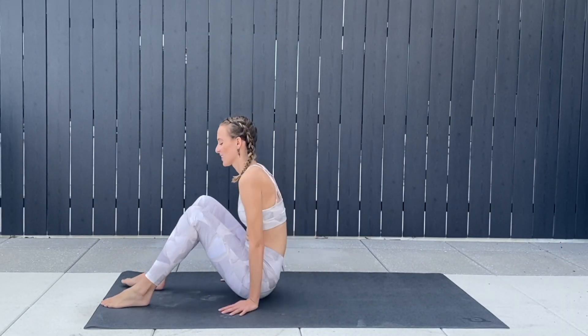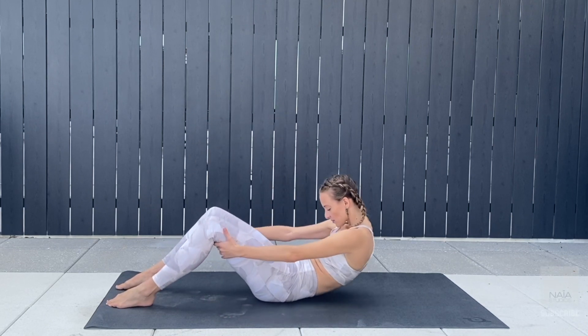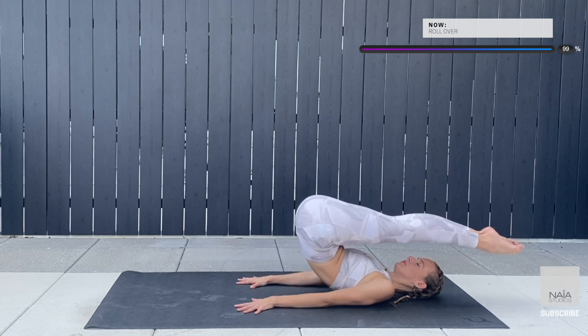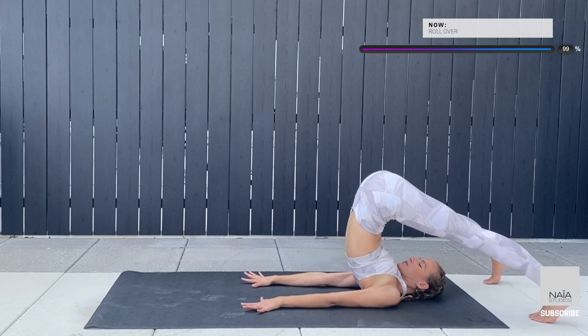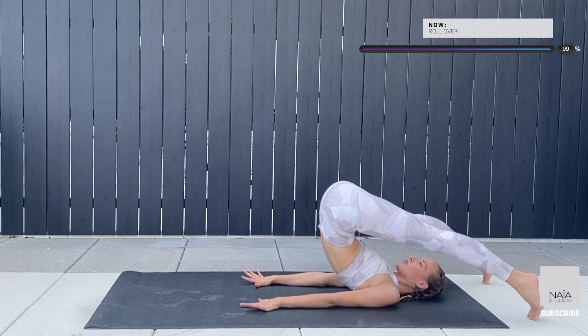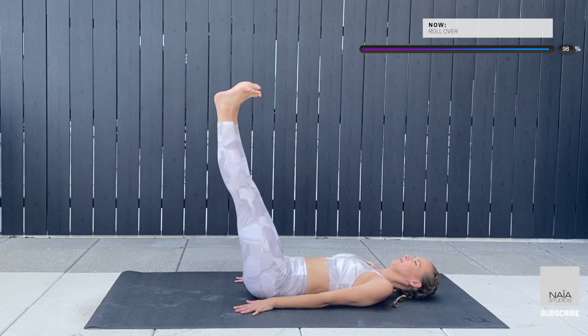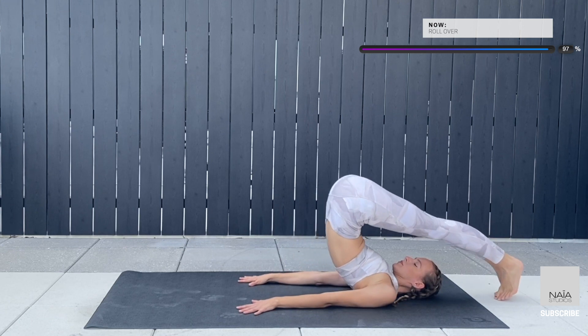Alright friends, let's begin! Roll all the way down on your mat, center yourself top to bottom and side to side. Fold the roll over, bring your legs overhead. Flex your feet, open your legs shoulder distance apart, begin to roll down on your mat, connect your leg in the center and go overhead again.